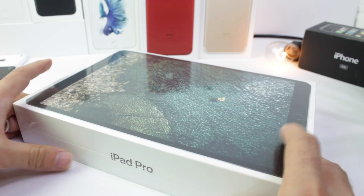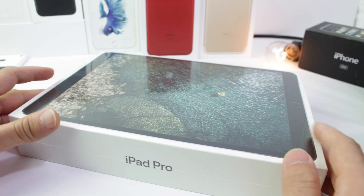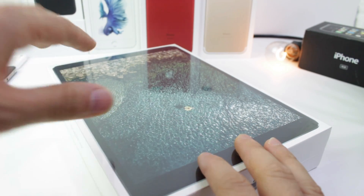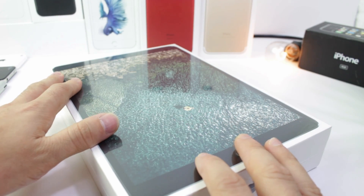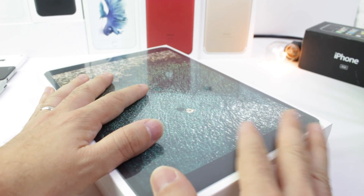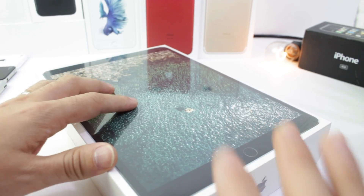Hey guys, iDevice Hope here and today I want to unbox the brand new 10.5 inch display iPad Pro. This is going to be replacing last year's 9.7 inch iPad Pro with a larger display and, of course, better specs. If you want me to compare those two in a full video comparison, let me know in the comments down below.